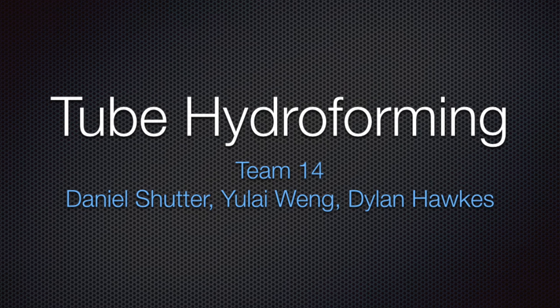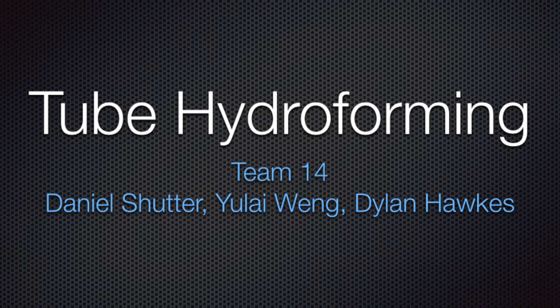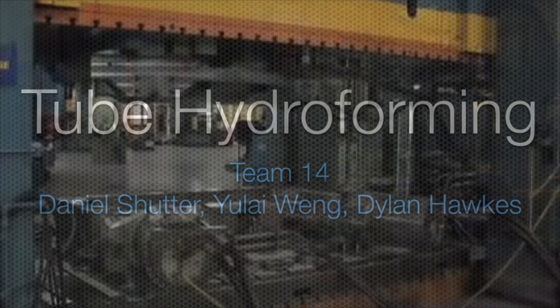Hi, we're group 14 and we're going to be discussing tube hydroforming and robotic MIG welding and how they are used in the production of bicycle frames.